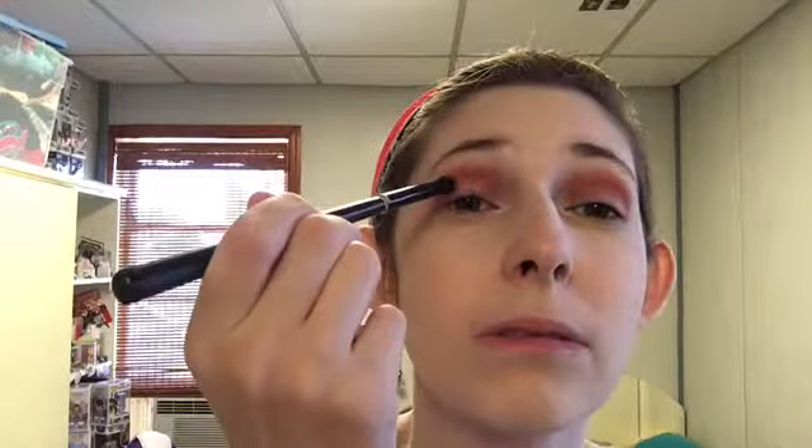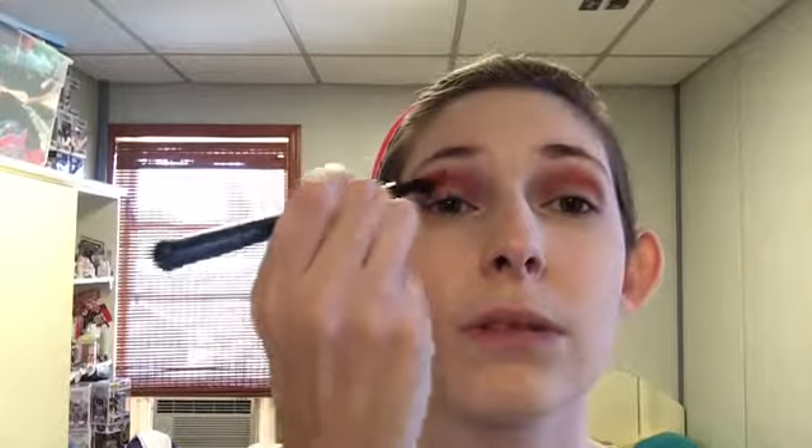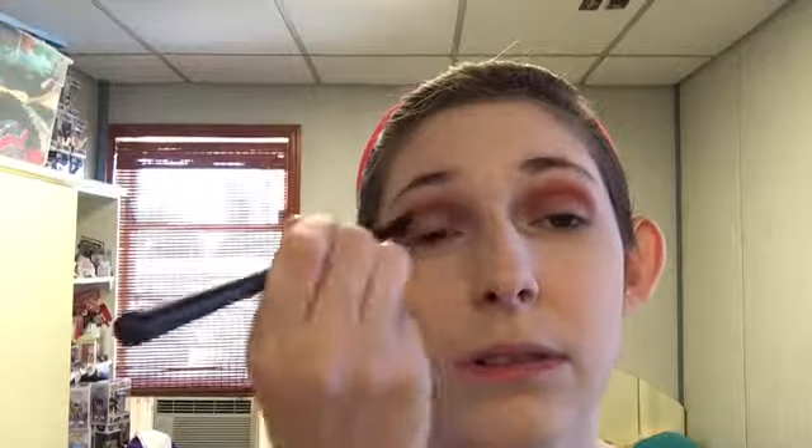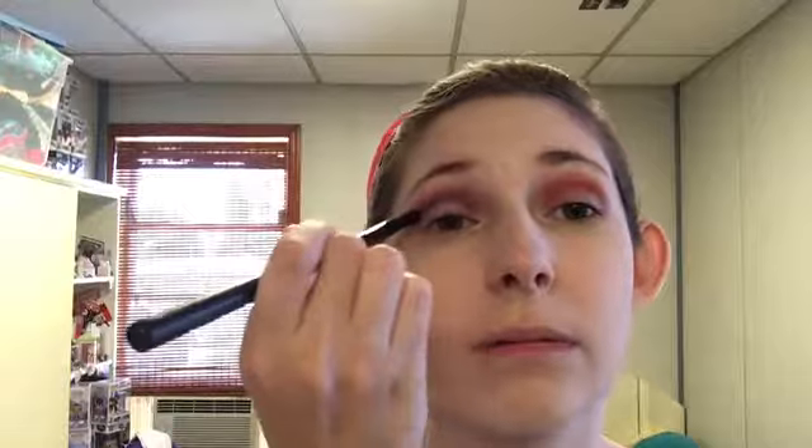There are not many eyeshadow colors that I'm afraid of. Black, however, I am definitely afraid of. I'm going to try to go into the black with my BH Cosmetics brush with a 3 on it. I'm going to take my time with it and just build it up slow. So the red is acting as my transition shade and the black is acting as my crease shade. Seems like an okay black — not great, but not terrible.